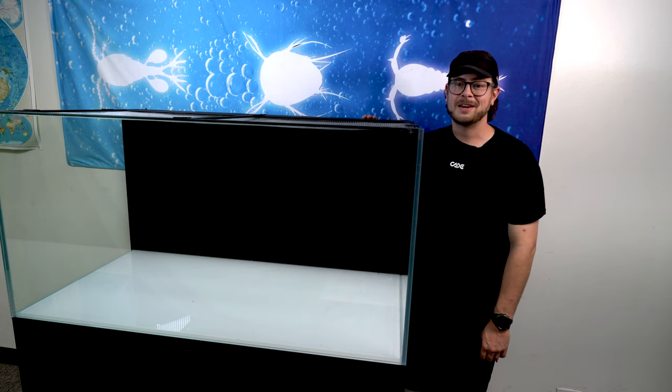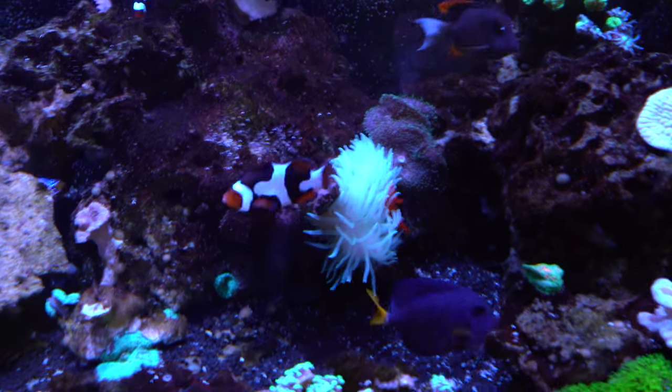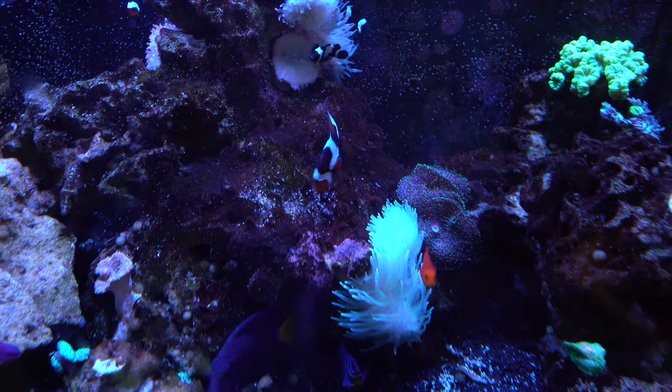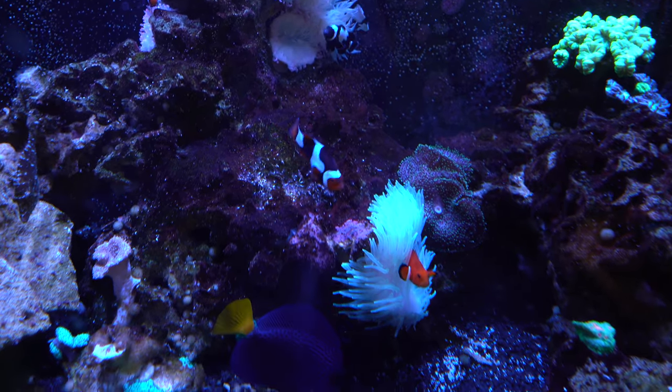These are some of the features that make Cade one of the best looking, most functional, and durable aquarium systems available. Cades are designed to elevate your reef keeping, enhance the space in which they are located, and provide aquarium residents a healthy and enjoyable environment to reside in.